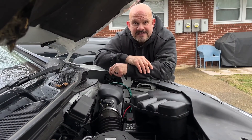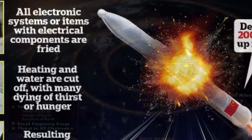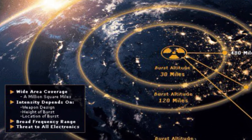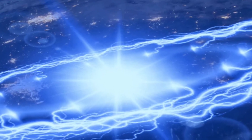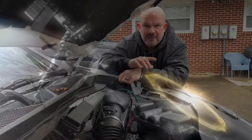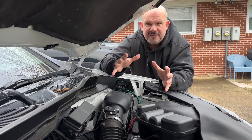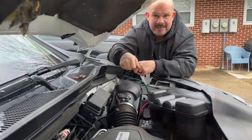The primary reason is EMPs. An EMP is when a rogue nation detonates a nuclear bomb in the atmosphere over a country — the EMP, which is the electromagnetic pulse, sends itself down and fries all of the circuitry. If it's frying all the circuitry, there's not going to be any stoplights, no gas pumps, no cell service.